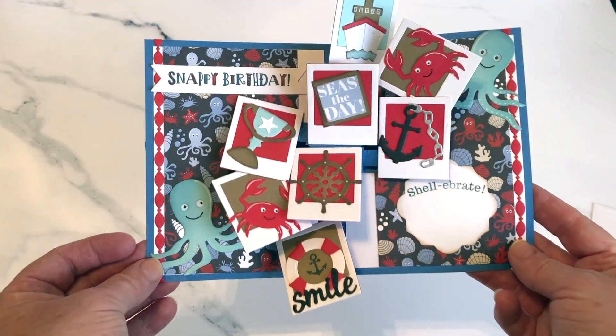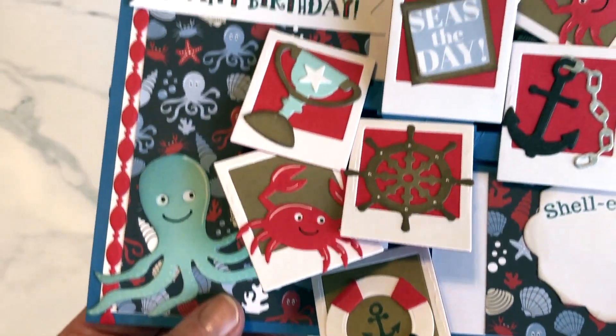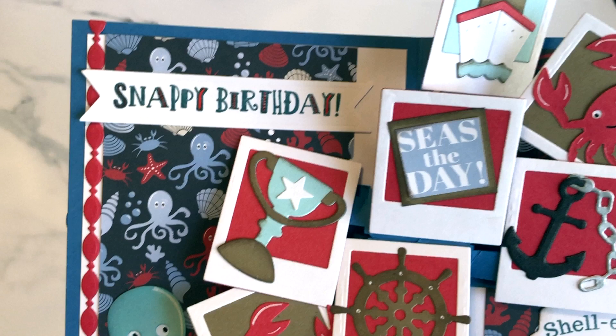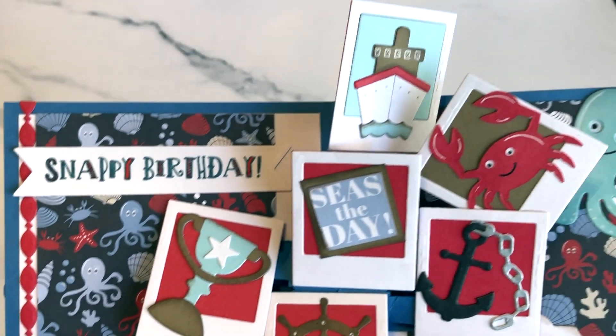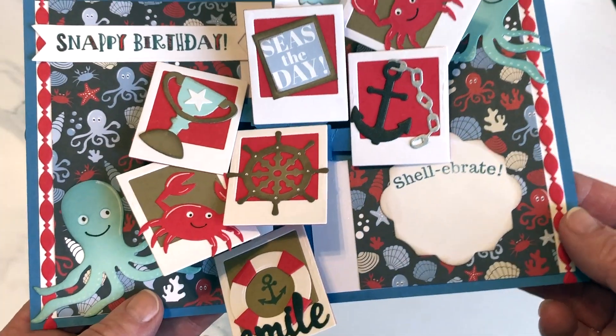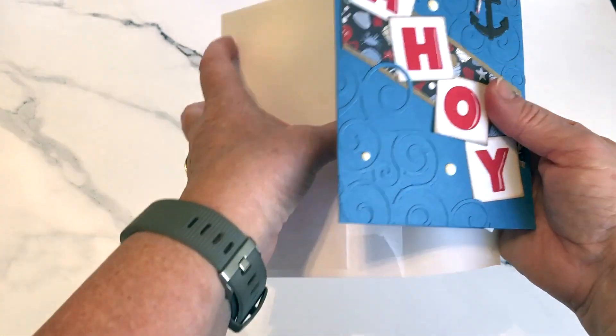I used some of the ocean animals, the treasure charms, as well as the cruise charms and a stamped greeting. The label comes from the new paper frames pop-up.